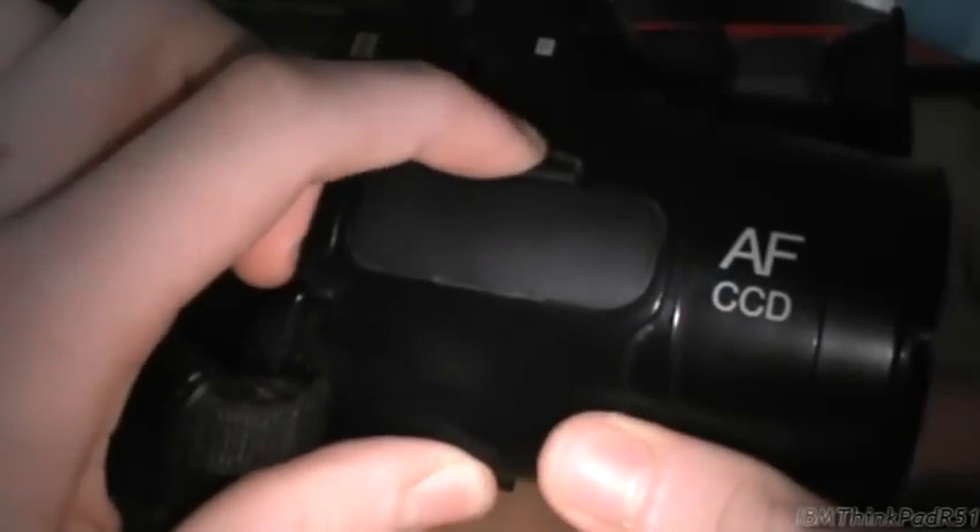Here you have the hand strap. And there's something under here - that's where the little lithium battery goes, to hold the date and time. I'm surprised - that's the original battery and it's still holding the date and time correctly. That's amazing. And this thing hasn't been used in ages - it looks like it was used again when I got it, like a couple of weeks ago.